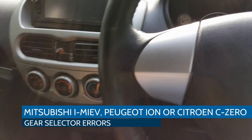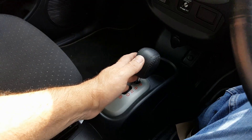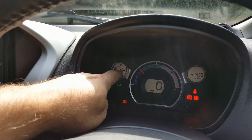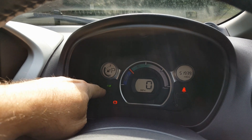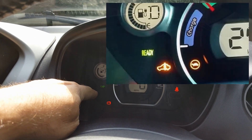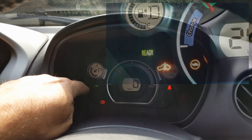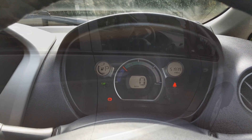If you ever experience the gear shift being rather stiff, and on the display you might see the gear selector showing P for park — that might flash, and then the electric motor warning light might be lit. It's quite a common problem on the i-MiEV, particularly as they age. This one had the same issue, so this video is just to show you how to resolve it.